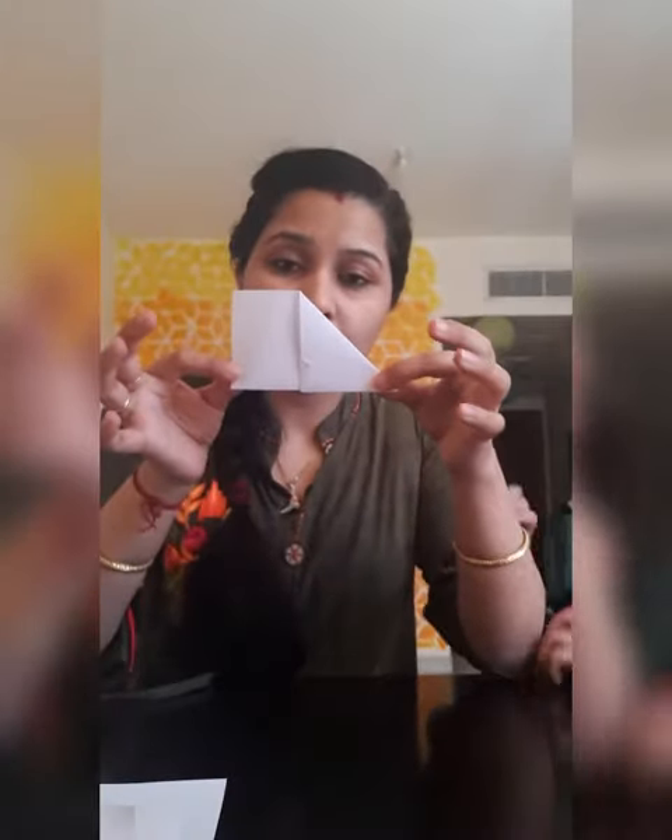Fold it this way. I have to keep it again on the flat surface. So fold it this way. It will look like this. This part was folded.